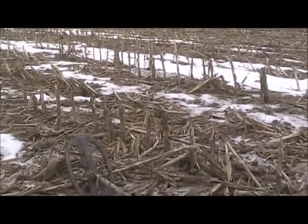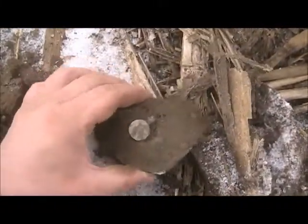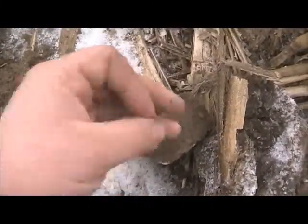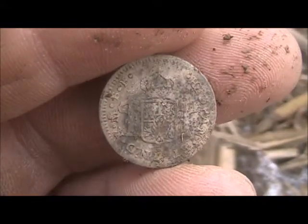Hi everyone, it's Coop here. I'm out in a cornfield today at an old colonial site and I've been here about 20 minutes and I just got my first good find. Looks like my first Spanish silver of the year. It's a half real.